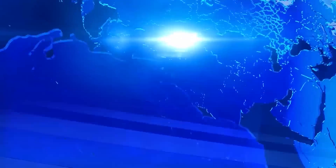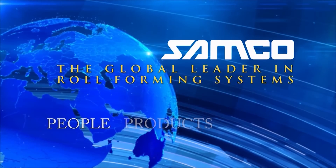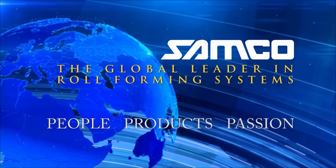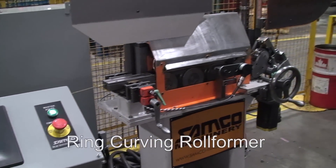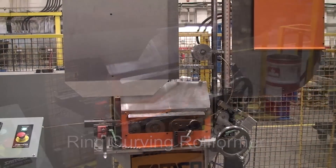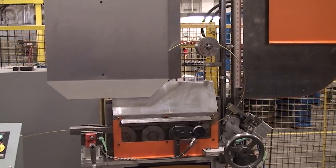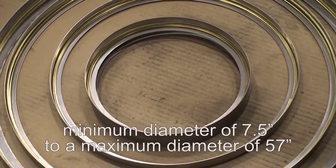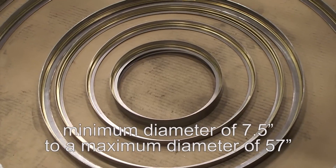Samco Machinery, the global leader in engineered roll forming and metal processing solutions. Introducing the Ring Curving Rollformer from Samco Machinery. This compact machine takes a flat piece of brass, forms it and then curves it into gasket seal rings from a minimum diameter of 7.5 inches to a maximum diameter of 57 inches.